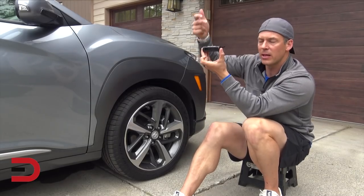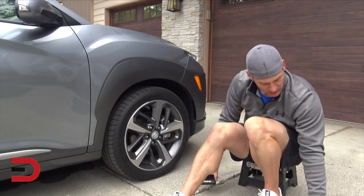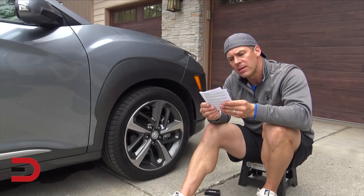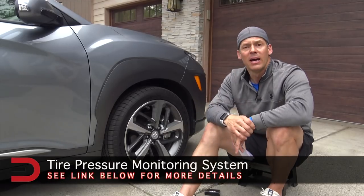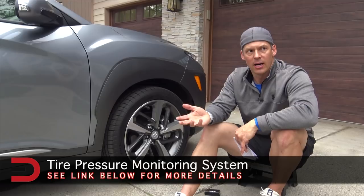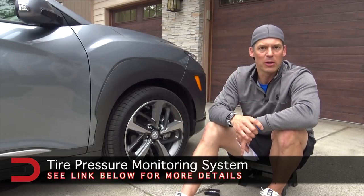Just leave this on your dash — the solar power panel will keep it charged if you don't have USB available. A couple of other specs worth noting: battery life is 24 months, working pressure range is 0 to 99 PSI, and PSI accuracy is within 1.5 PSI. I'll put a link in the description below if you're interested. I got it about $10 cheaper using my Prime membership — roughly 20% off — but it's right around $50.